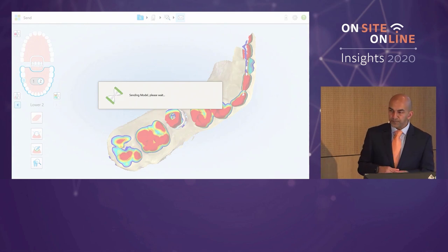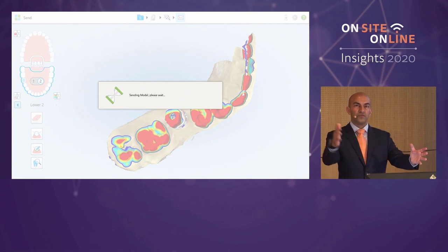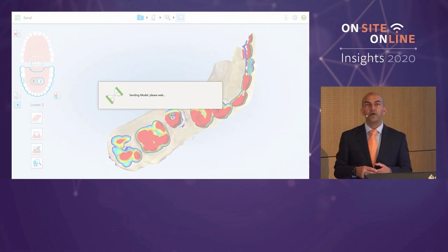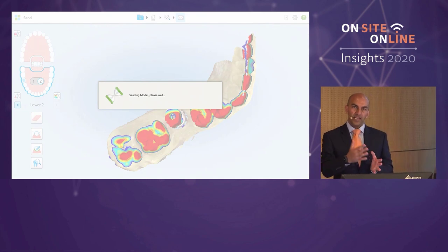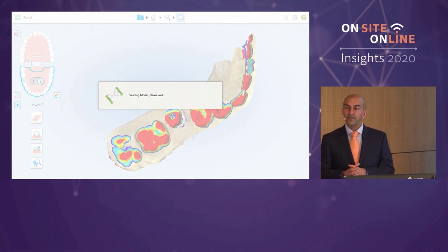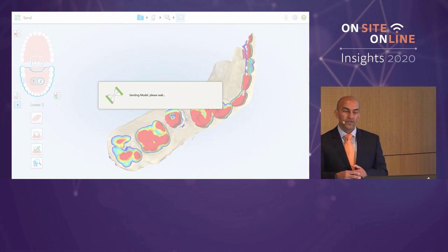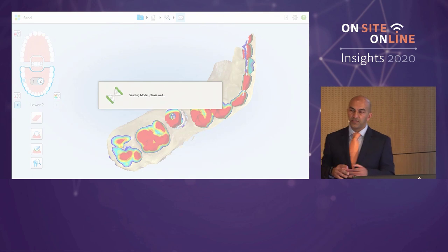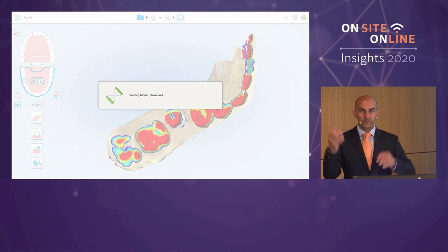Whether you're doing a simple crown and later go to your reseller and say you want to do quadrants, then implant restorations, then anterior restorations, the progression helps you build your knowledge. Exoplan will show the same tools and techniques applied across platforms. The developers have thought about this when producing different platforms to ensure their existing customer base doesn't have to relearn things.